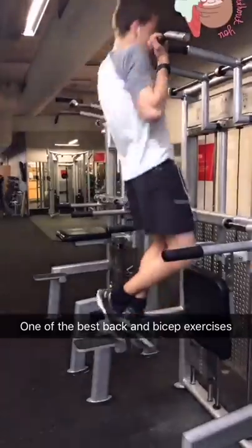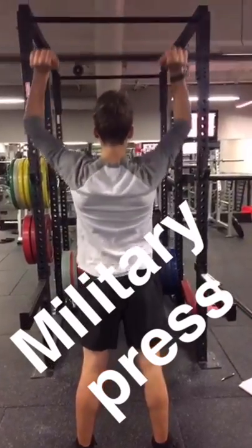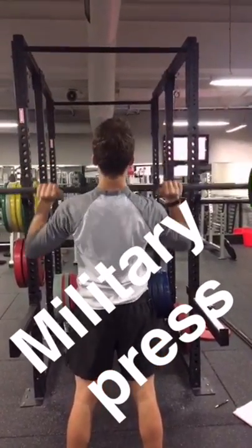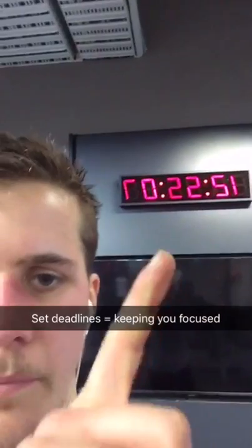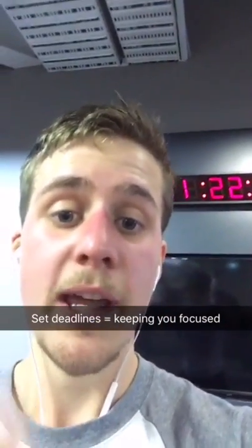Time to build up the chest - what are you guys training today? Finished right on time. Always make sure to set yourself a timeline when you're working out to keep the intensity high and to make sure you stay focused. Another good idea is to use a composition book and track your workouts every single time.